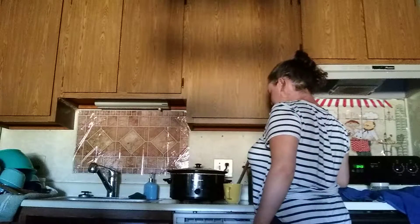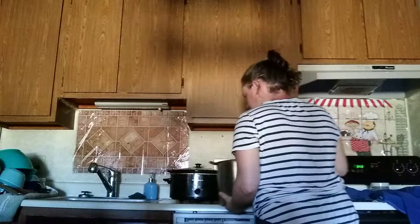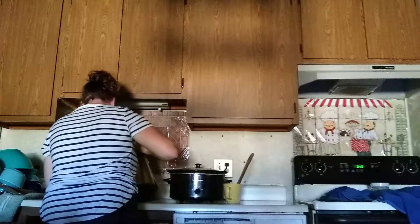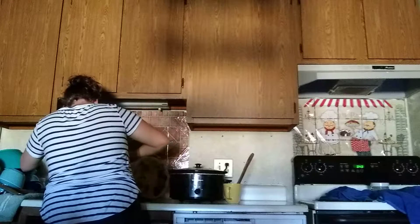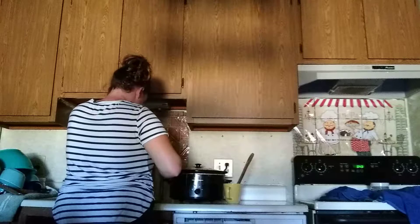I'm posting this video so you guys can see how I make my steaks on my grill. Please come along and watch how I do it. Boneless steak is what I'm doing on the grill. Come along and watch how I make them.